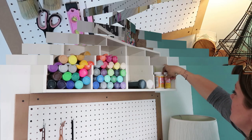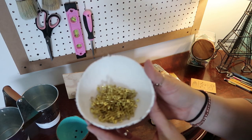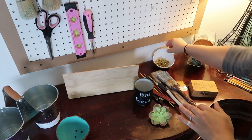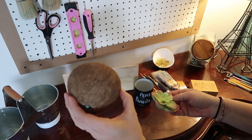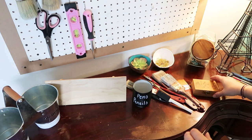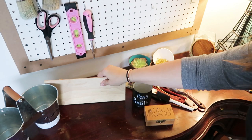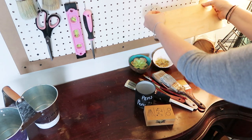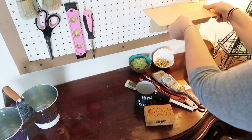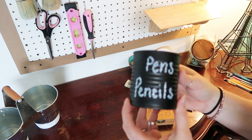Here are those coconut shells — I'm using one to store my pins and safety pins. I think it's functional and super cute at the same time. For the other one I'm just putting in a fake succulent just to add a little bit of color. This box was actually my grandma's, so I thought it would look really cute on the shelf — I got it from Goodwill for 99 cents, and I'm going to hang it on the pegboard with some of the hooks. That can covered in chalkboard paint — I took a chalk pen and just wrote 'Pens and Pencils.'